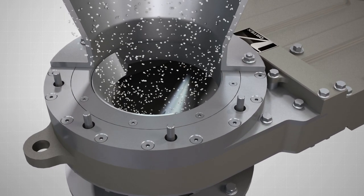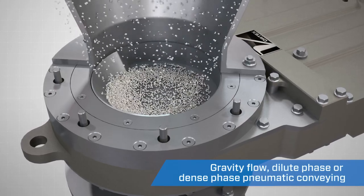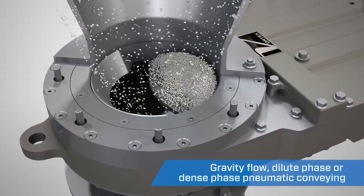The valve is designed to handle moderately abrasive and sticky materials in gravity flow, dilute phase, or dense phase conveying.